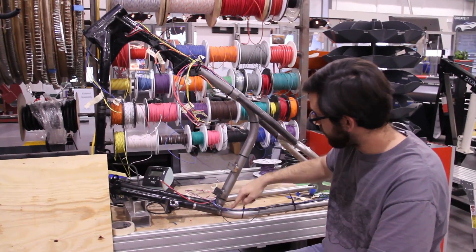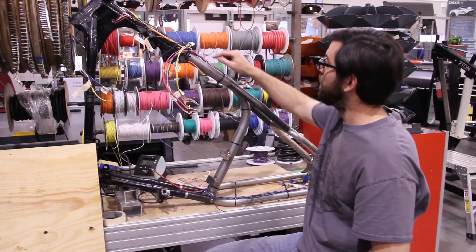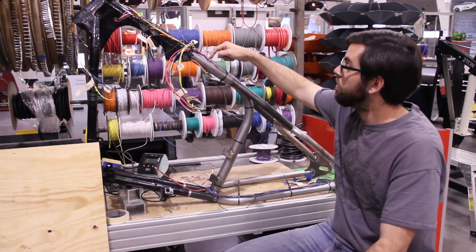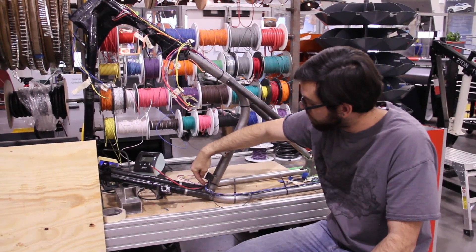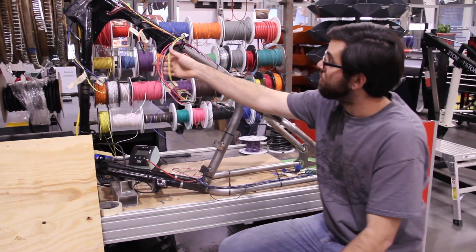Just for ease of mock-up purposes, I have them zip-tied right here. We have a couple of screws representing the points where the wires will jump in and out of the frame.